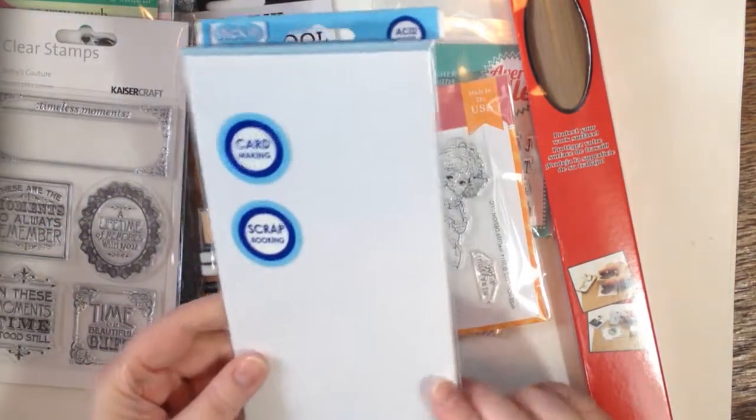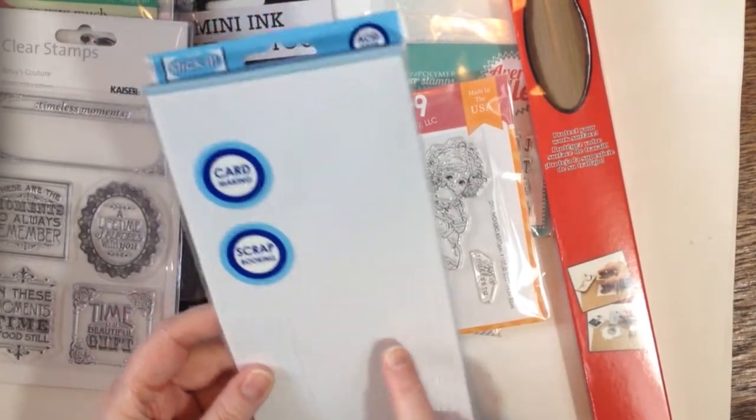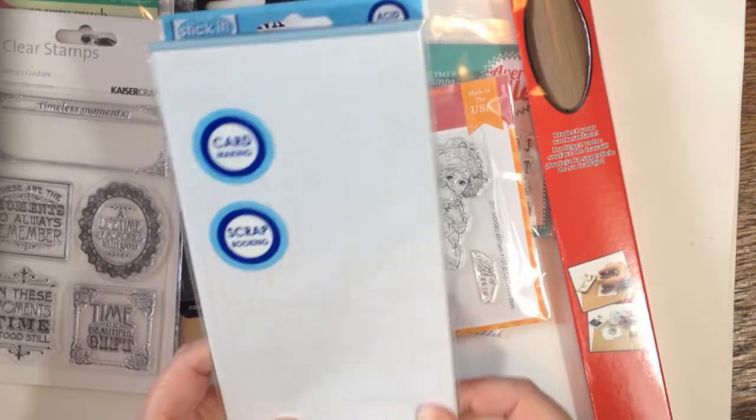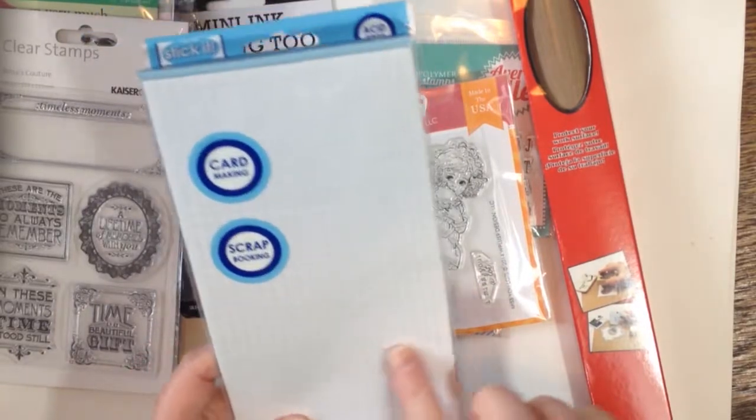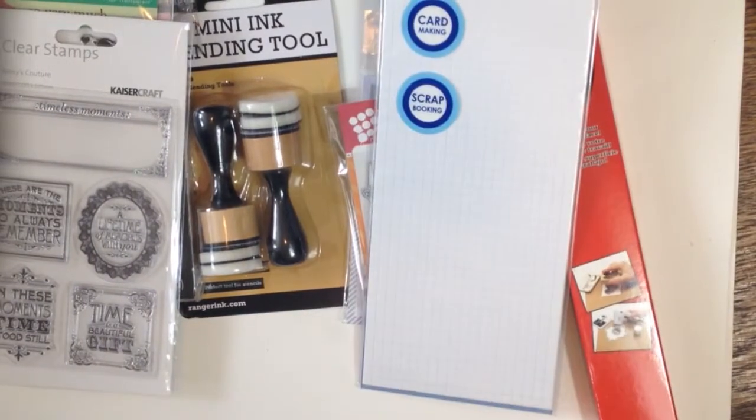I got some 3D foam adhesive double-sided stickers. I figure these are perfect because if you have an odd shape, you could take out any shape you want — they're like pixels. So that's good. They're nice and cheap too.